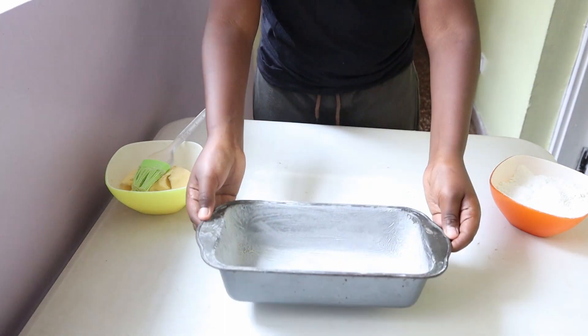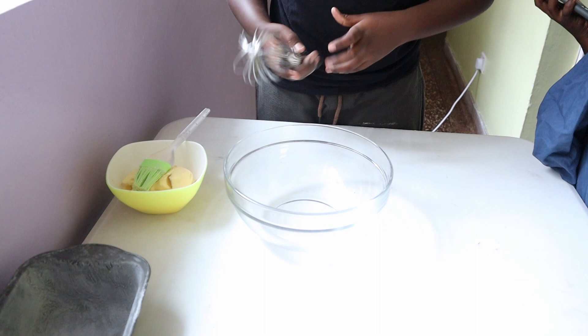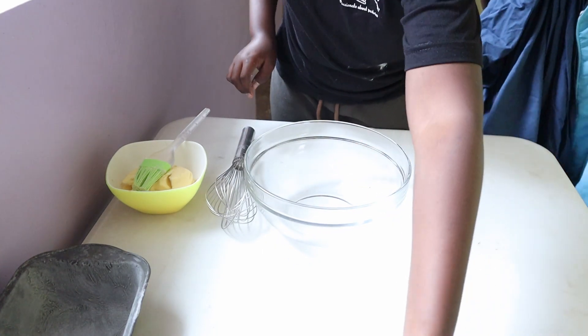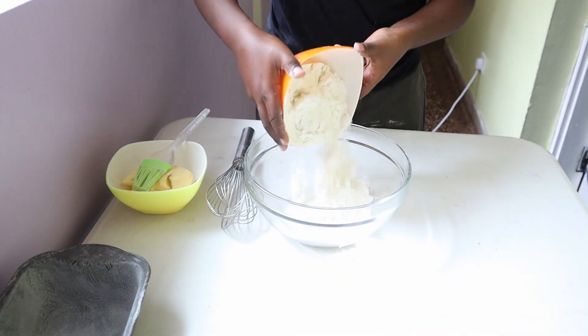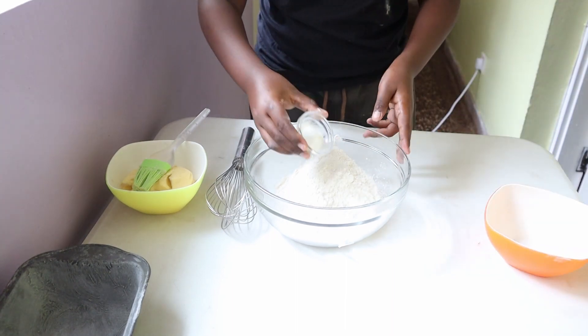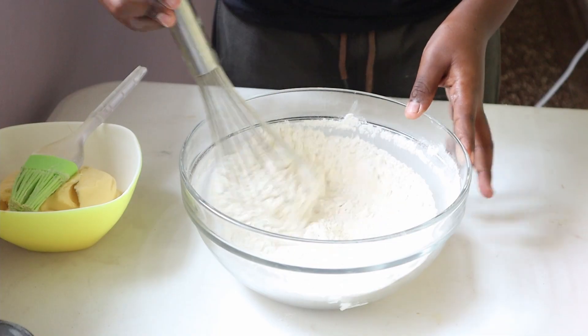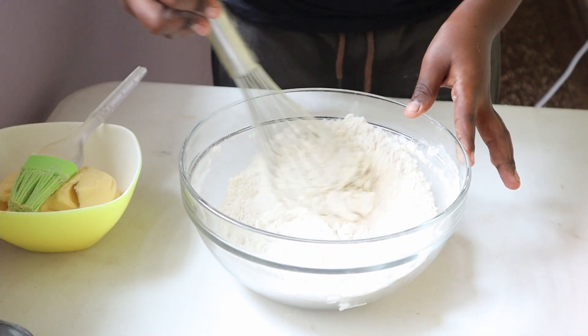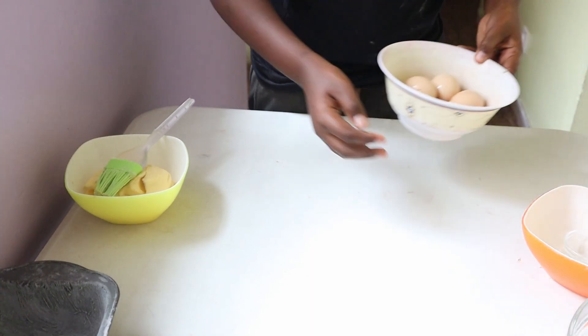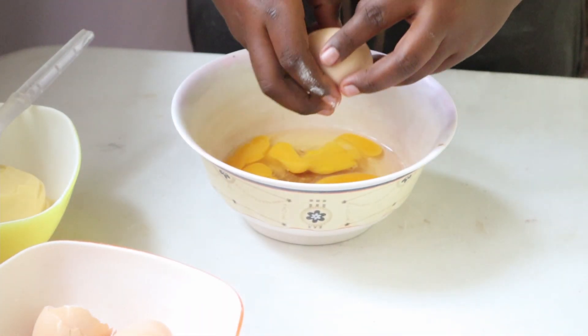We can now start to combine our dry ingredients. We have 290 grams of all-purpose flour and 2 teaspoons of baking powder. Add those ingredients into a bowl and give everything a really good mix, then set them aside.